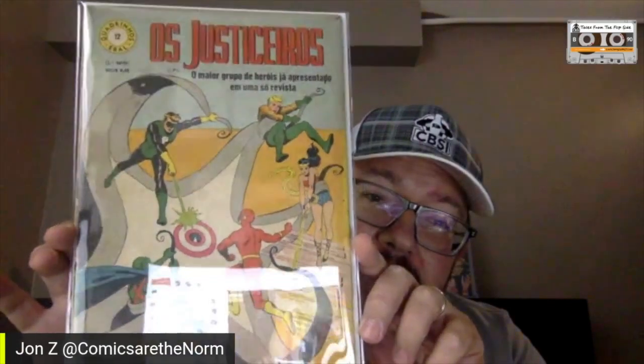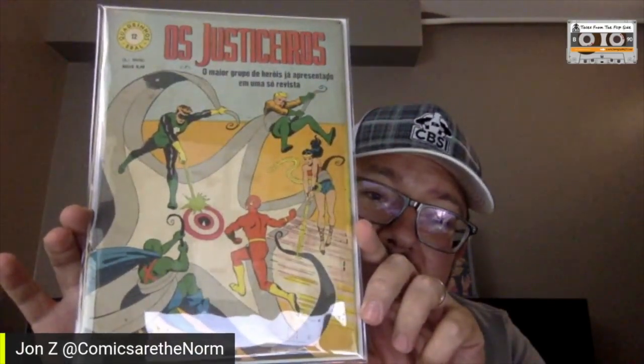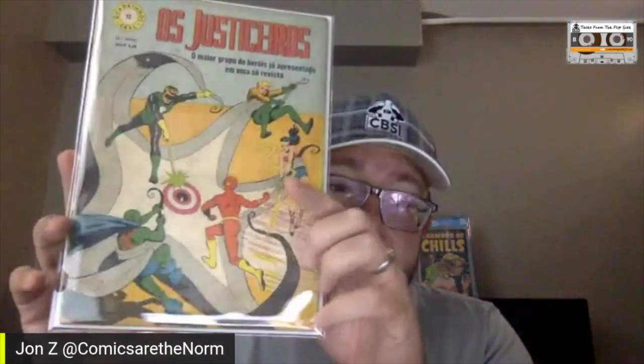This is the jewel of the day — Brave and the Bold #28, first Justice League. It presents exceptionally well. It does have a pretty solid spine split of about half of it, but the colors are still really really nice. It's not a glossy cover, it's kind of a matte paper cover, so to find it in any kind of nice shape is amazing. Got a great price on it, very happy to have this. It was sent to me from Van Denby.